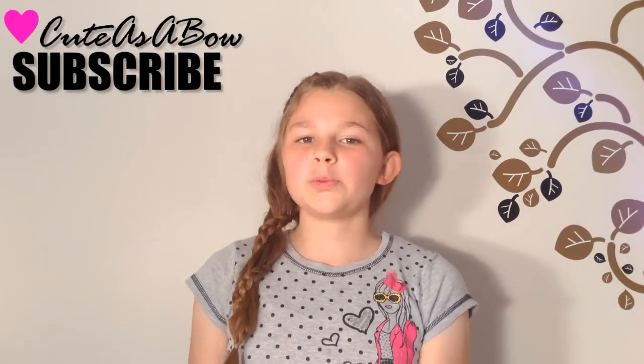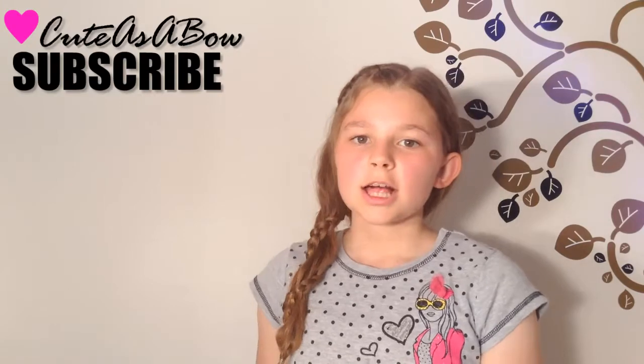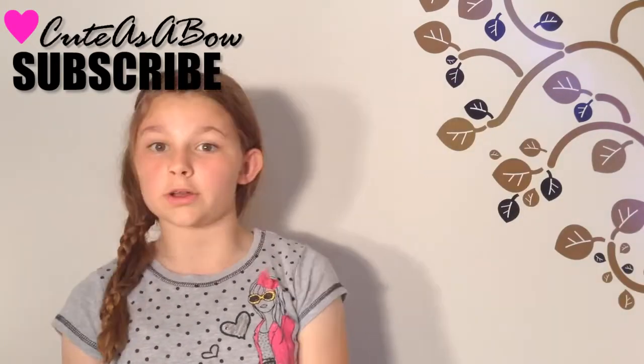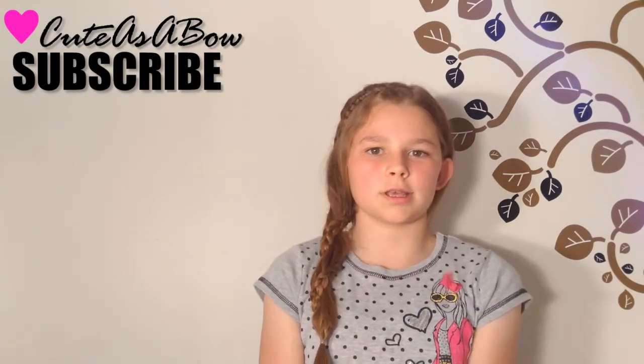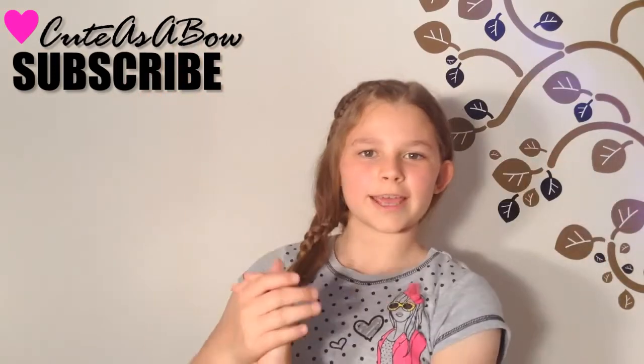Hello everyone. Hope you enjoyed my tutorial on the Carousel Braid. Subscribe, give this video a thumbs up, and check out my latest tutorials. Question of the day: What is your favorite store to go to and why? That was literally the first thing that came to my mind. Anyway, I will see you all later. Bye.